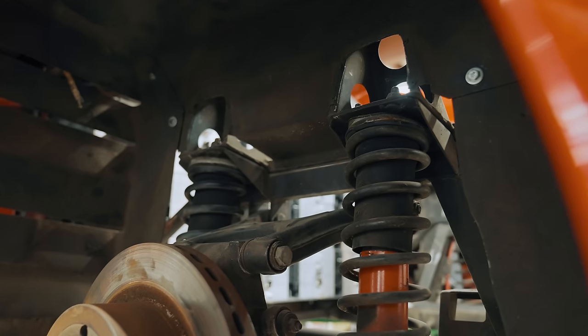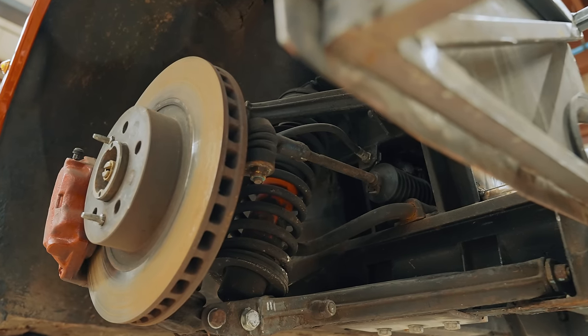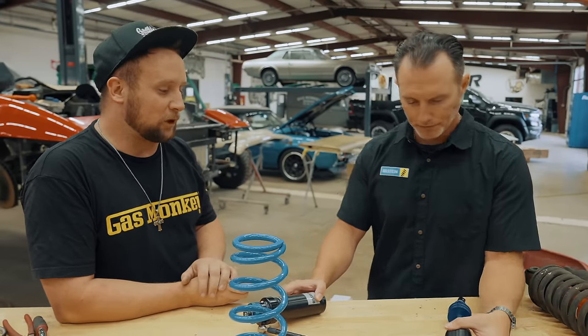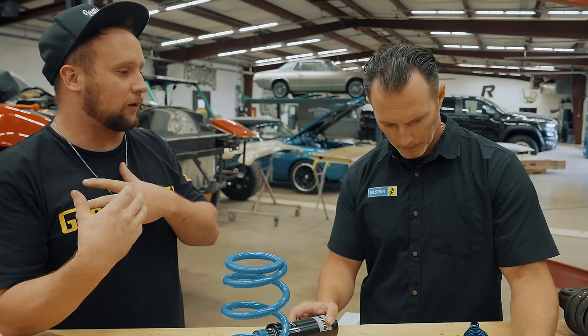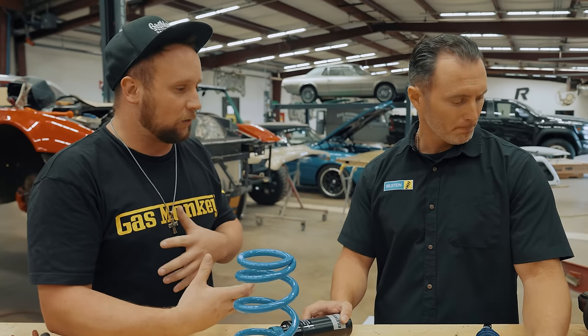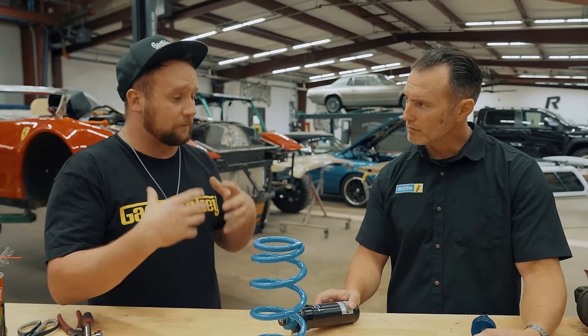Let's just be honest — the suspension that was under the Tesla was subpar. It didn't ride too well. We wanted a little bit of adjustment, we want to lower it down, we want it to ride better, we want to be able to adjust it when the weight's in here — better compression, better rebound, everything. We ended up making the decision to call our guys over at Bilstein. Ryan's here now to talk to us about these coilovers. This isn't just going to be for show — Richard loves driving the cars, so we want a little bit of performance out of it. We want better handling, and these things were all weight-rated in the rear and it had just stock coilovers in it. So what type of benefits are we going to gain from this?